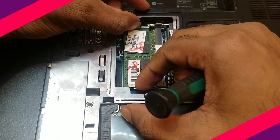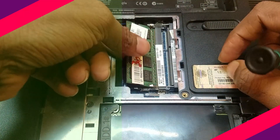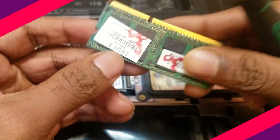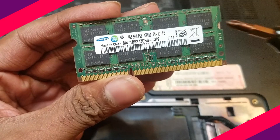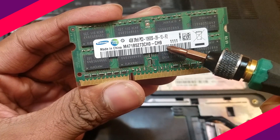Find the appropriate RAM for your laptop. Make sure you select the compatible DDR version. Remove your installed RAM and see which DDR version it is. Generally, all laptops will have DDR3 version.